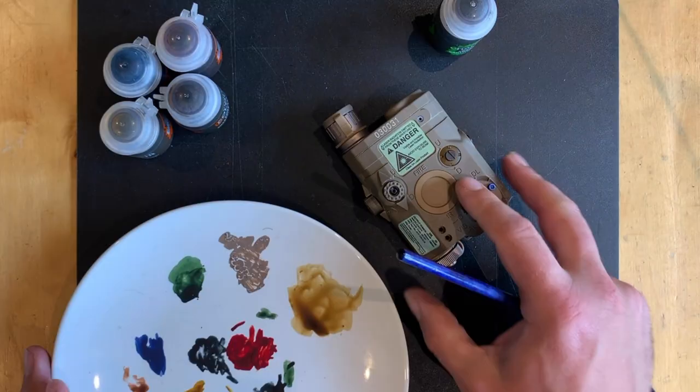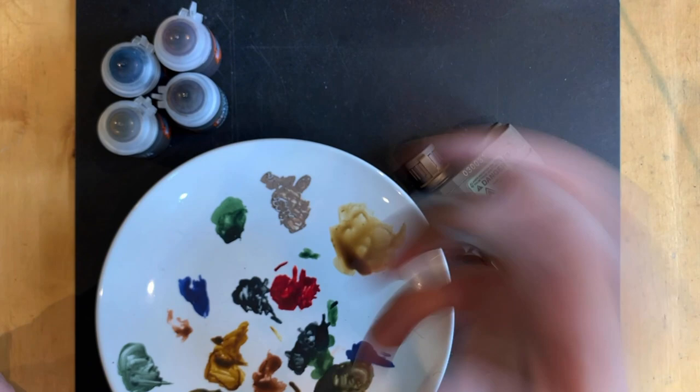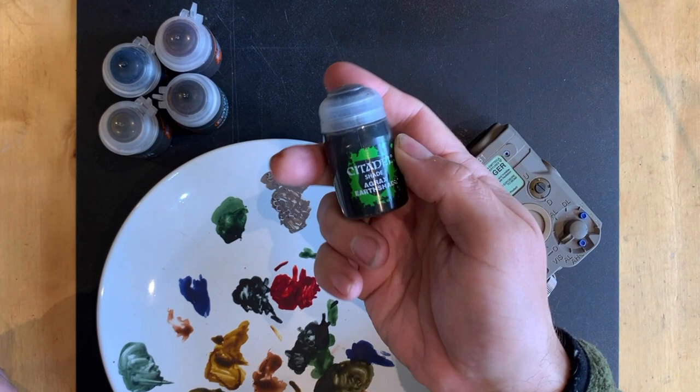You will need some sort of palette — it can just be a white tile, I'm just using this old plate. When you first get this, give it a really good shake before you use it for about a minute. It's full of different chemicals and agents to make it flow properly and give a matte finish rather than a glossy finish, so they need to mix up. I'm using an old Games Workshop brush — you can use pretty much anything, an old craft brush.